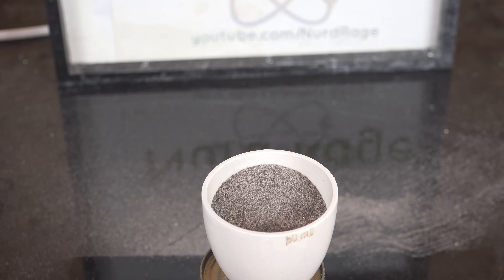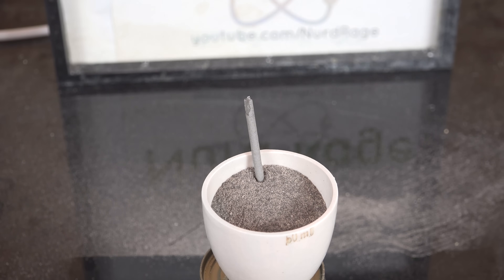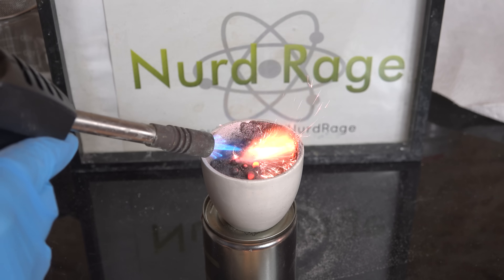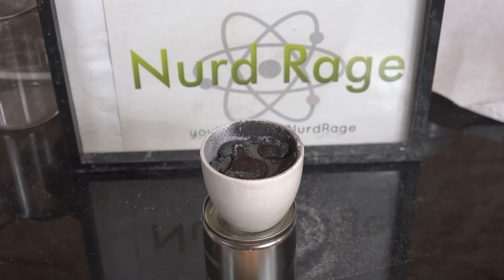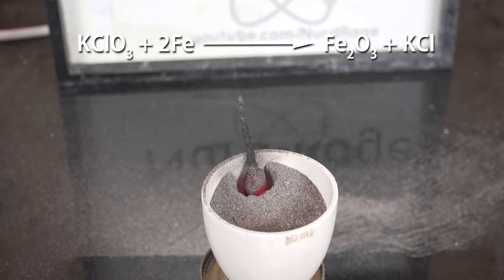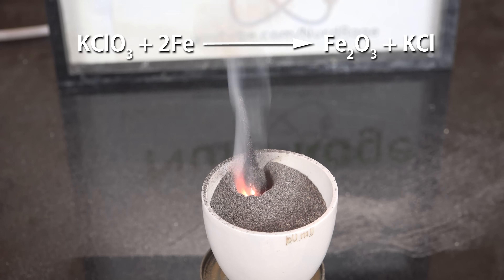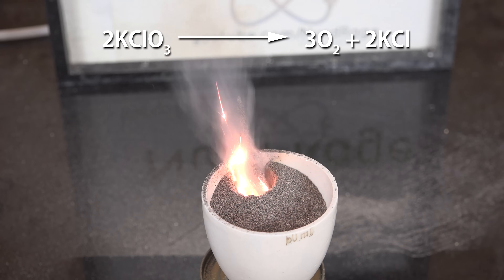To test it we put the mixture in a crucible, and I'm going to use this sparkler as a fuse — at least it sort of looks like a candle now. I also found in my testing that you can set it on fire directly as well. It takes a while to start since it needs pretty high temperatures, but once it properly initiates it's self-sustaining. What's happening is the potassium chlorate burns the iron metal and produces iron oxide and potassium chloride.